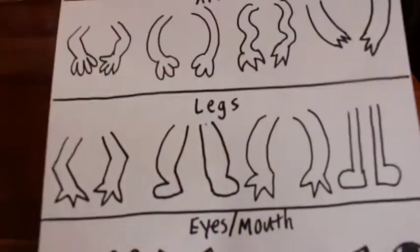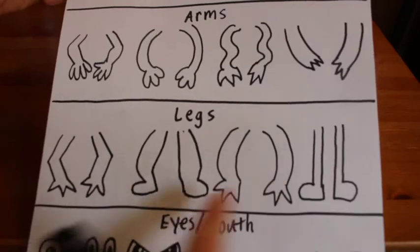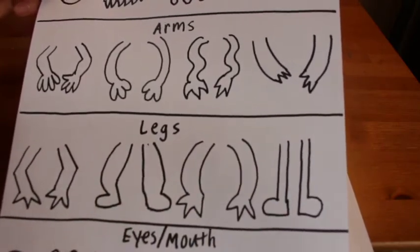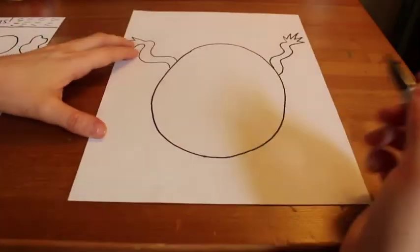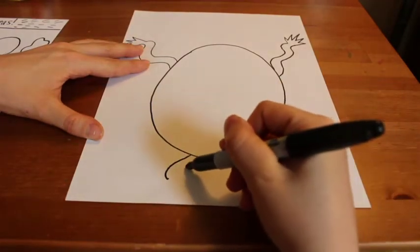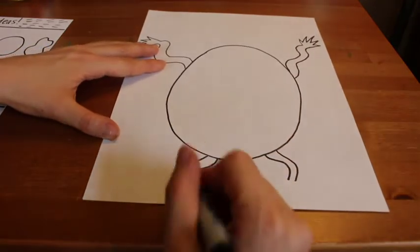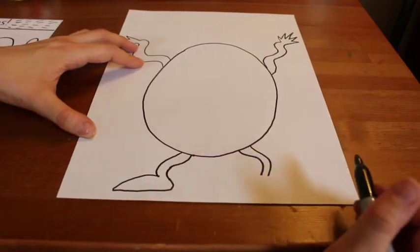Right now my monster looks like an egg with arms, so let's add some legs. These are some different ideas for legs — we have these frog-like legs, these strange-looking curved-line legs. You can use these for inspiration, or you could come up with your own legs. I'm actually going to draw some legs that were not on my idea sheet — just two curved lines. I'm giving my monster two legs, though you could give your monster four legs, one leg, or no legs. It's up to you. And I'm drawing these big clown shoes on my monster's feet.